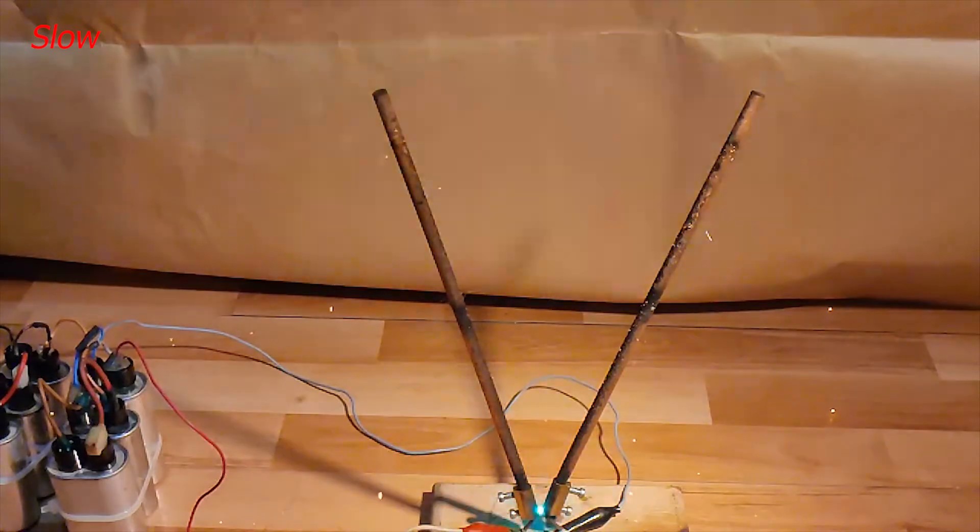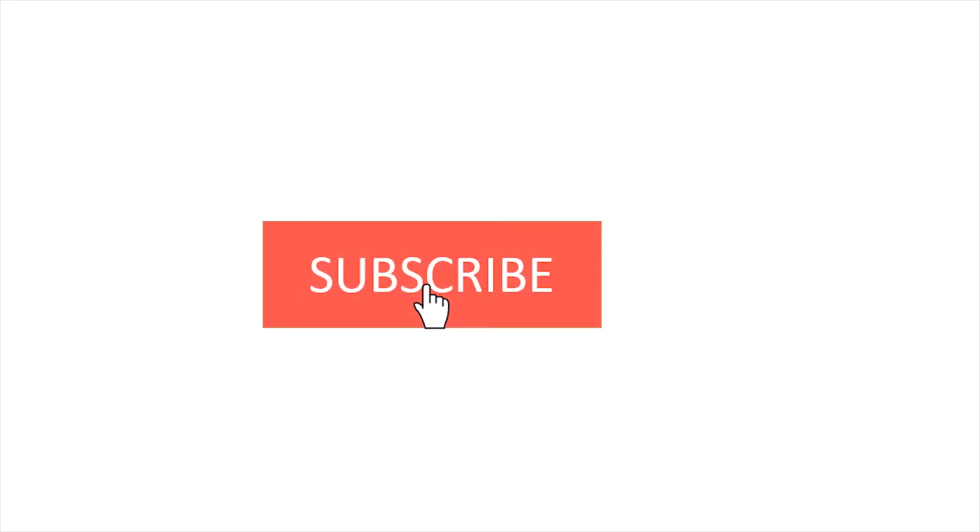I really hope you enjoyed this video. If you liked it, please share and subscribe, and also comment below what experiment you would like to see next time. Bye bye!